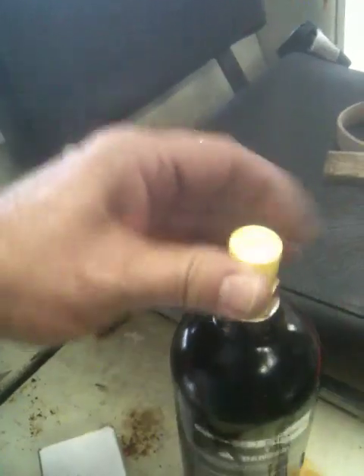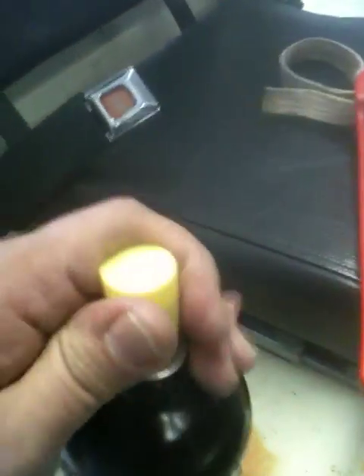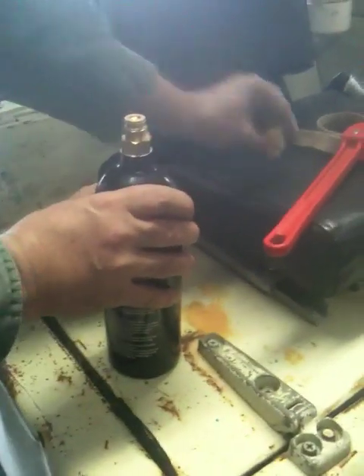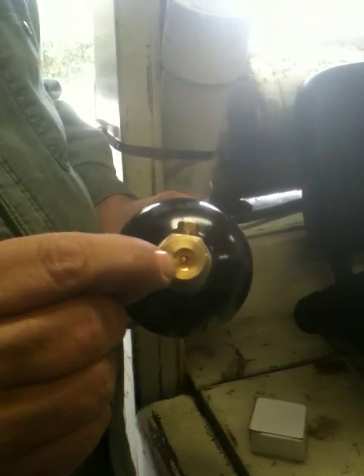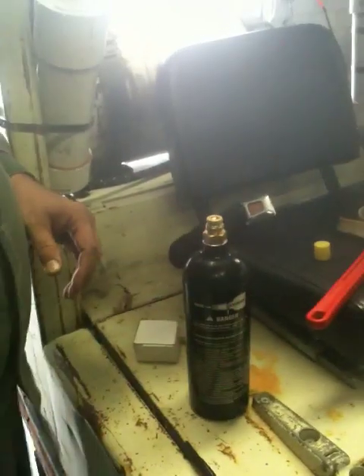What you need is a paintball tank — here we have one. The paintball tank, more likely than not, is going to have a pin valve. It has a pin valve because there is a pin on the inside. Depressing that pin lets the gas out. I'll show you.